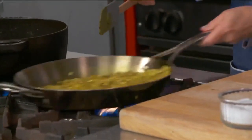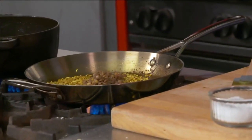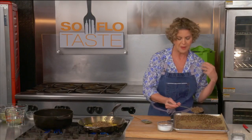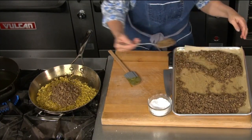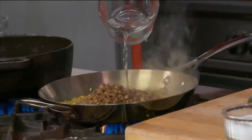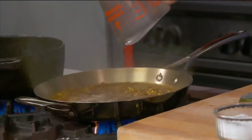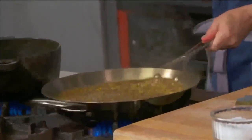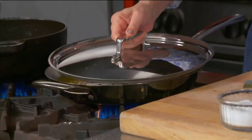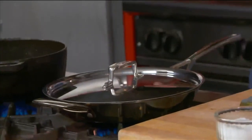Right before I add in the water, I'm going to go ahead and add in the lentils. Normally Mjadra is made with a brown lentil, sometimes a green lentil. You don't want to use the black beluga lentils — they're fancy and beautiful, but they don't break down or soften the way these do. I'm going to add the water and cover it up. Keep that nice and low; it cooks just as long as any rice does.